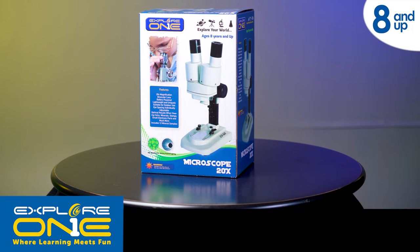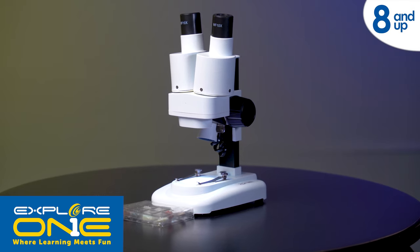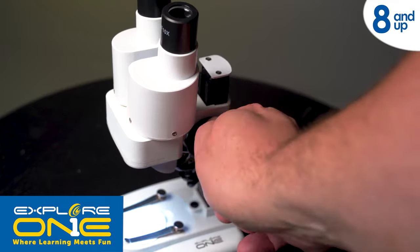The Xplore One 20x Stereo Microscope brings the microscopic world into focus easily with this dual eyepiece design. Lightweight and portable, this powerful scientific tool lets you explore anywhere, even outdoors.